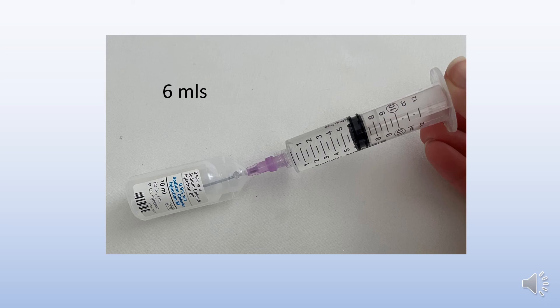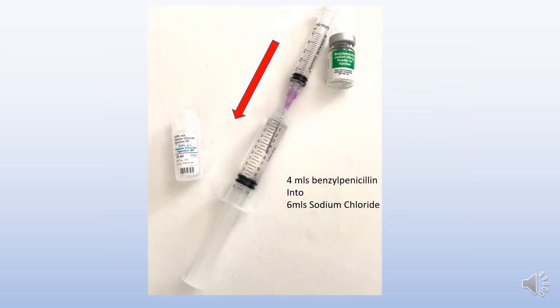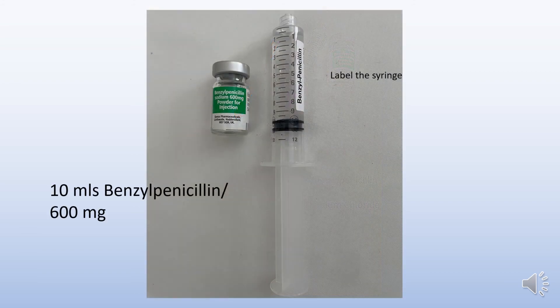Draw up 6 ml. Add the 4 ml of benzyl penicillin to the 6 ml of sodium chloride, giving you the final solution of 10 ml of benzyl penicillin 600mg.